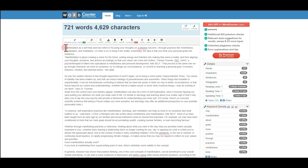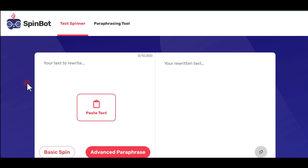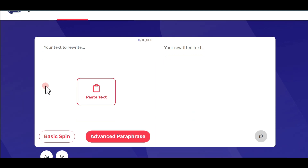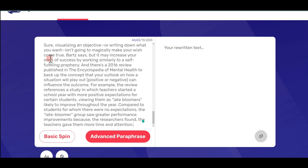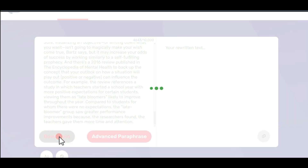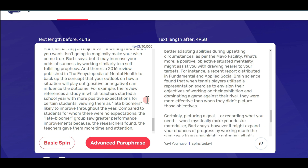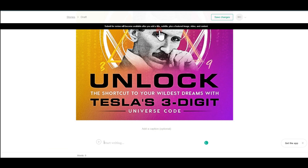Hit Ctrl+A to select all your text and copy it. Then go to a website called Spinbot. You want to rewrite this text in a different form to avoid copyright claims on your blog post. Hit the entering space, paste all your text with Ctrl+V, then hit the 'Basic Spin' button. It will rewrite your text in a different form. Once it's done, hit 'Copy Text' and return to VocalMedia.